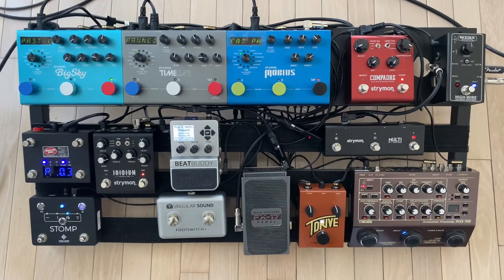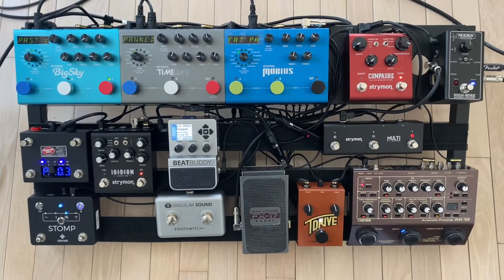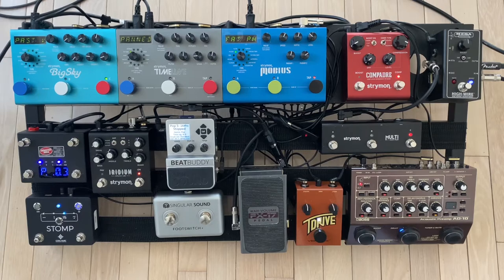Underneath I'll show you in a moment — I have the Strymon Zuma and the Ojai, along with the mounting kit for the Zuma.